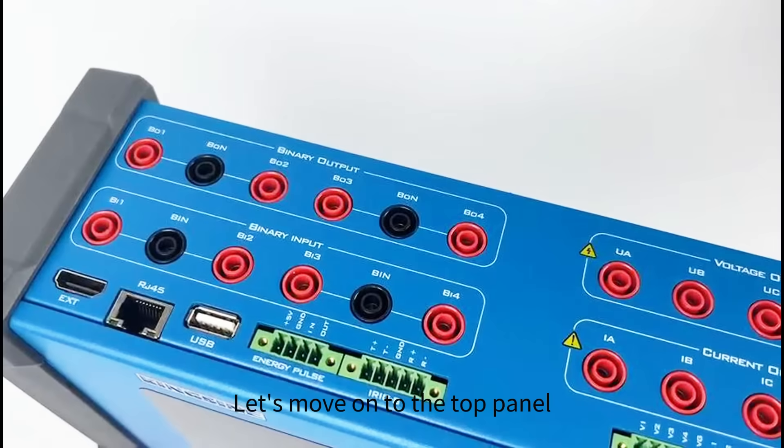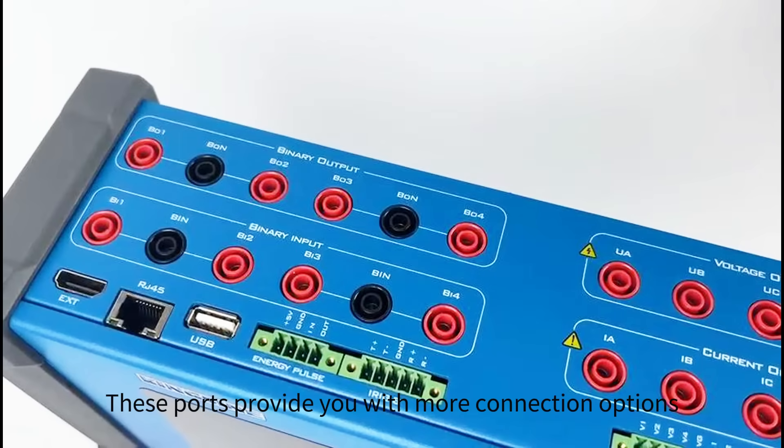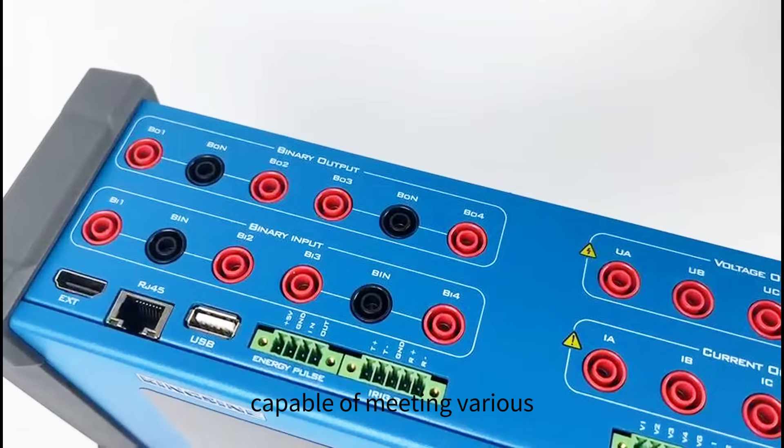Let's move on to the top panel. The KFA-310 is equipped with 4 pairs of binary outputs and 4 pairs of binary inputs. These ports provide you with more connection options and flexibility, capable of meeting various complex testing requirements.